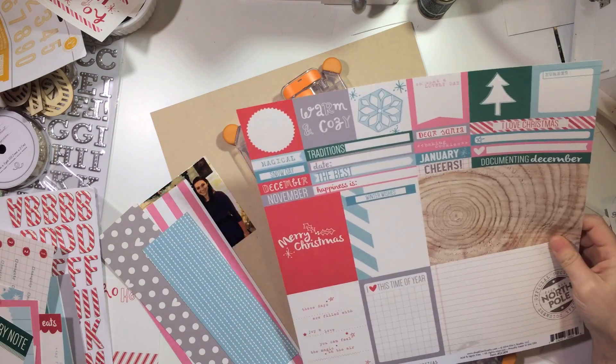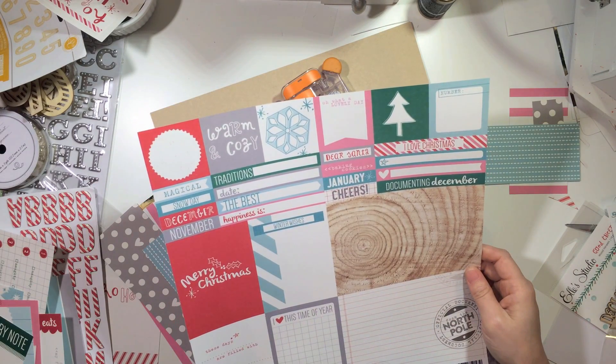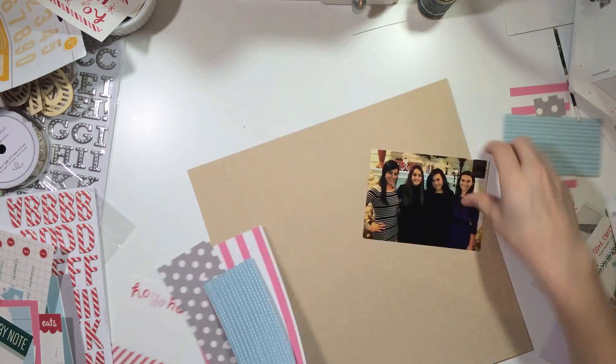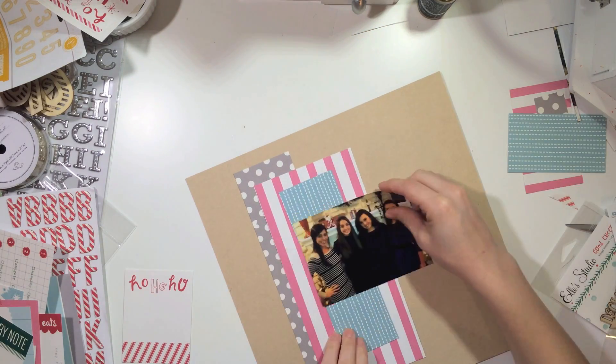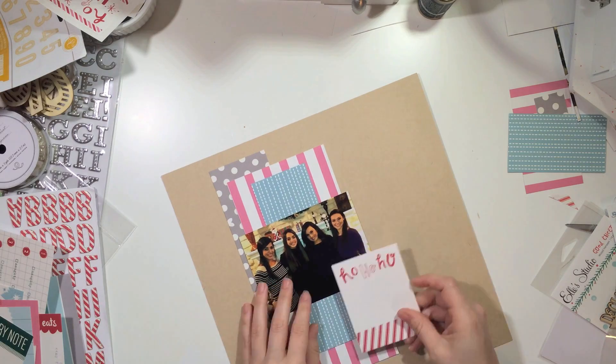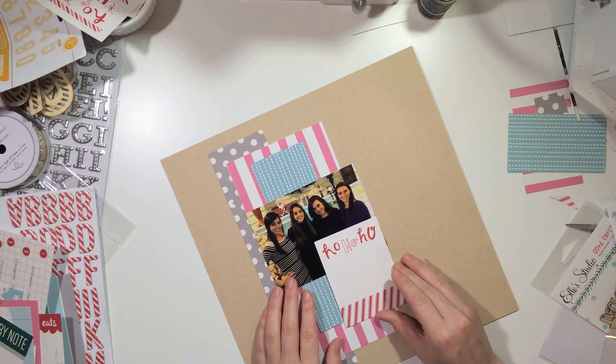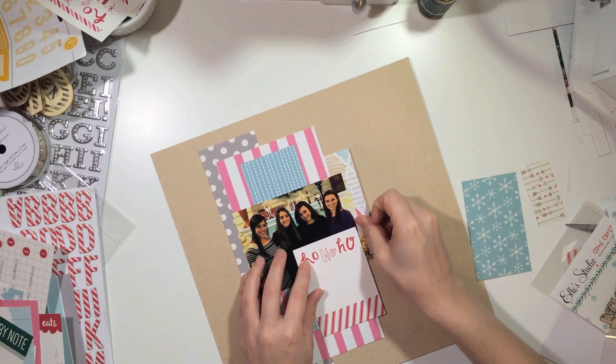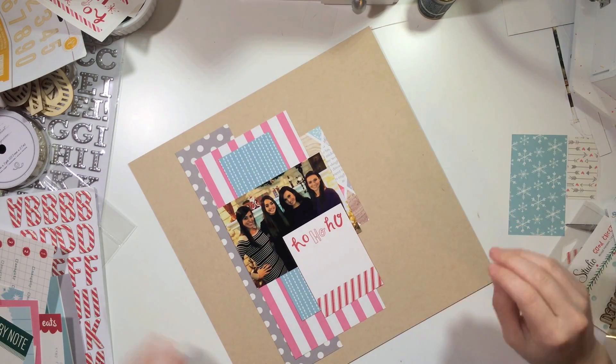I probably should have printed it in black and white, but I printed this a while back because this is from a few years ago. The picture is of me, my sister, and two cousins at Christmas — actually Christmas Eve, because that's when we do a lot of our celebrating with one side of my family.